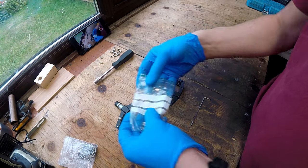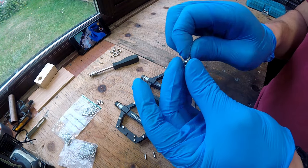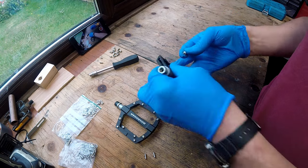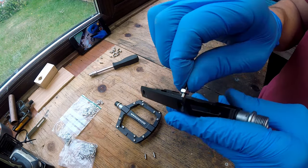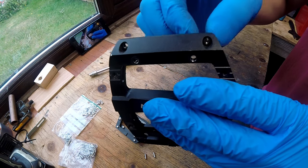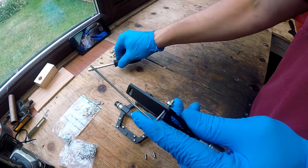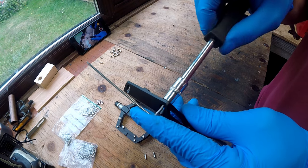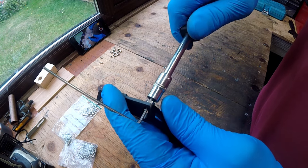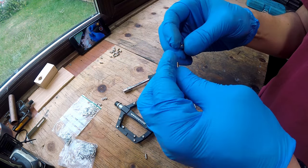I use a stainless steel M4 nut as a lock nut. Threading the grub screw into the platform, I leave about 7-8mm of the screw exposed. Using a small allen key to hold the grub screw, I can secure it in place with the M4 stainless steel lock nut. The process is now repeated for each and every grub screw until all 16 are secured in place.